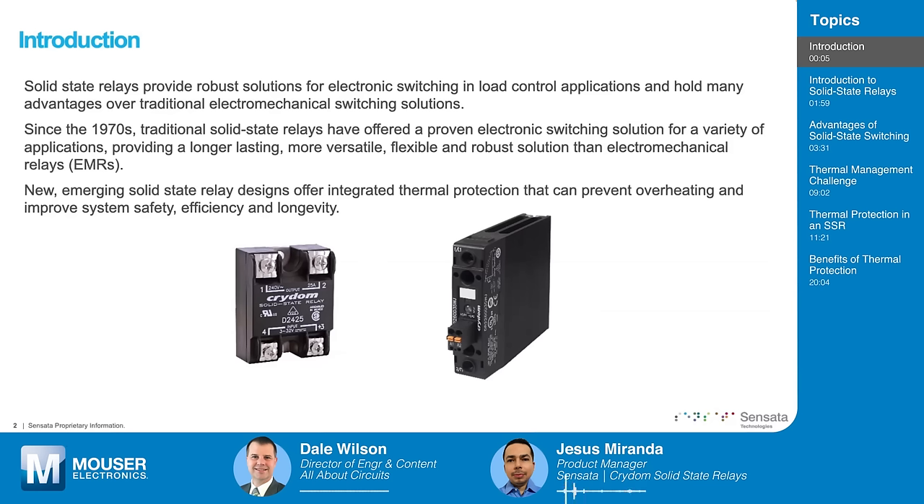Solid-state relays are a very robust type of electronic switching solutions. They can be used in many different applications for switching many different types of loads, and they have a lot of advantages over traditional electromechanical switching solutions. Solid-state relays have been around since the 1970s and are a proven solution, providing more durability and more flexibility than typical electromechanical relays. New trends include integrated thermal protection to prevent overheating and improve the reliability and efficiency of systems.